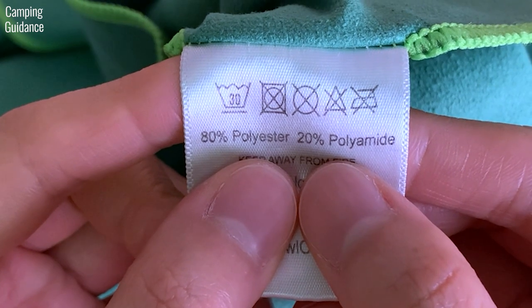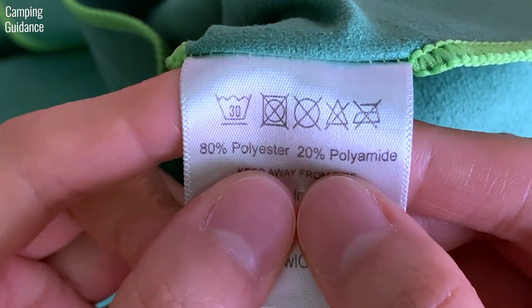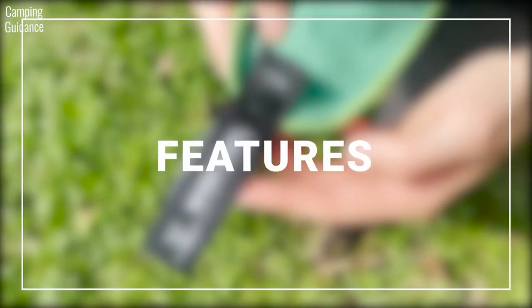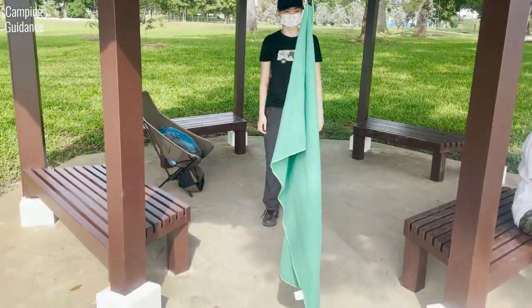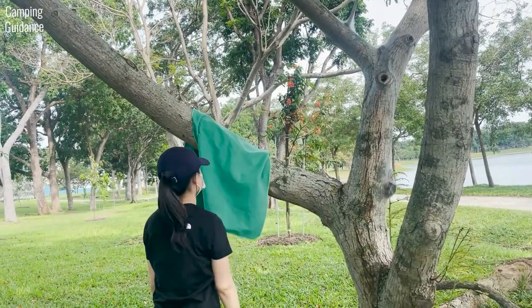The Wise Owl Towel is made of 80% polyester and 20% polyamide, which is nylon, and is made in China. It has a hanging loop so you can hang your towel on a hook at home, on a clothesline, in the outdoors, or even on your pack when you're hiking.